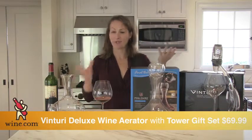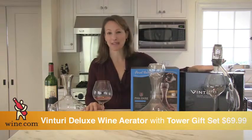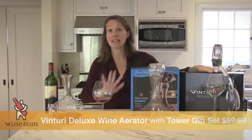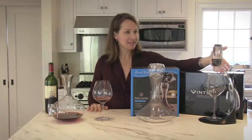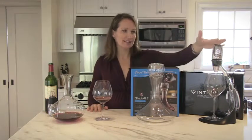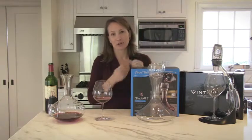The Venturi also has a step up in case you don't want to have to hold it over the glass — you have the Deluxe Set. This is a great gift, so perfect for somebody who has everything in their cellar already. It comes with a stand, and you do the same thing as the regular Venturi: pour the wine into it and it goes right into the glass.